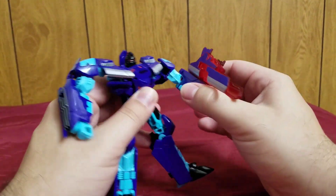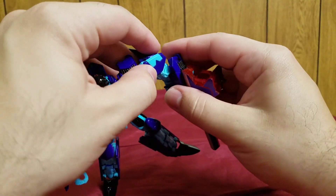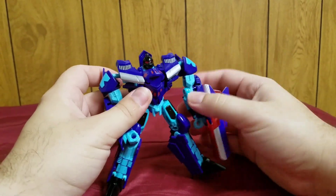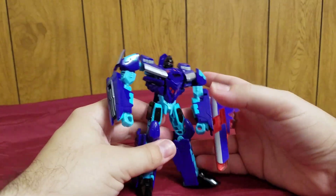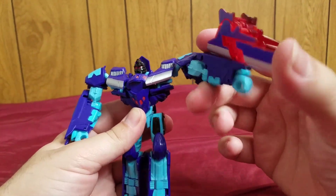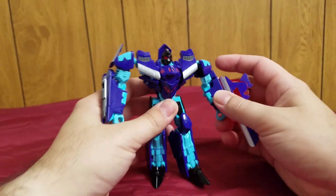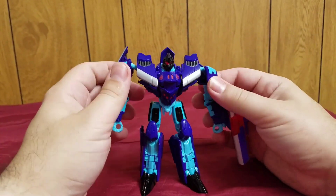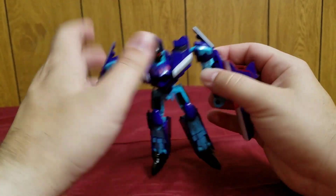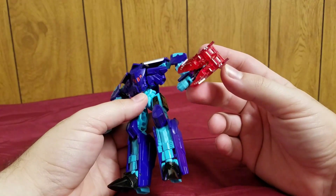Honestly I find holding it a bit lame — I don't particularly like it. I actually like plugging it onto his arm. So now he has this fusion cannon on his hand. There's a reason I called it a fusion cannon — he has this really cool fusion cannon with a base mode and then a full-on mode, which is really cool. I'm not a big fan of the parts-forming — where you have to pop off the wings — but I do like that the wings turn into a really cool cannon.